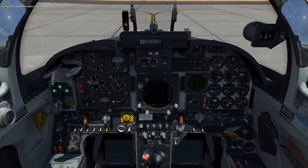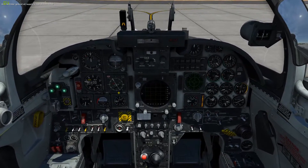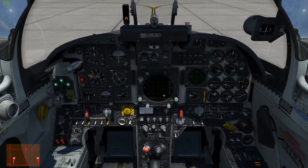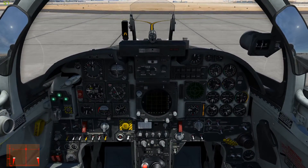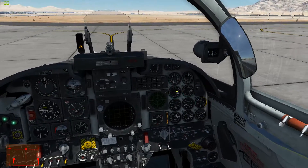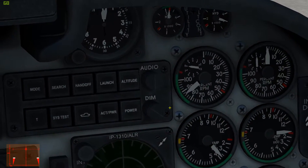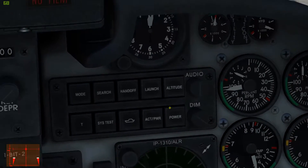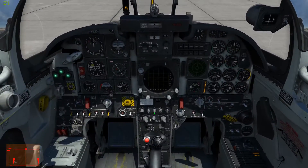And this is where the difference is. I've separated my throttle so I can control them separately. I'm going to apply full brakes and throttle up the left engine to 95% RPM. Try not to bump the afterburner — 100% is good.